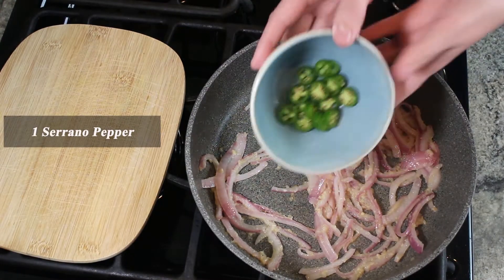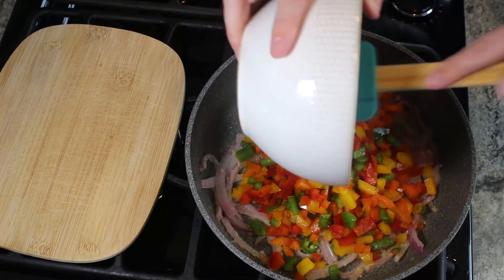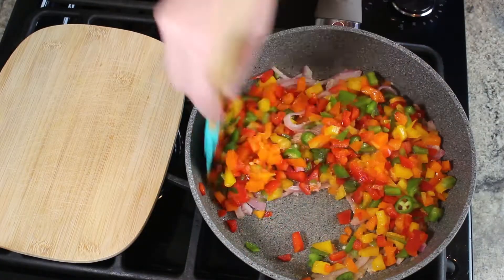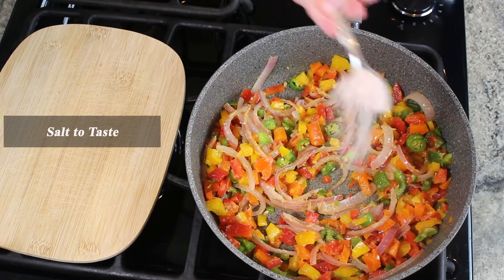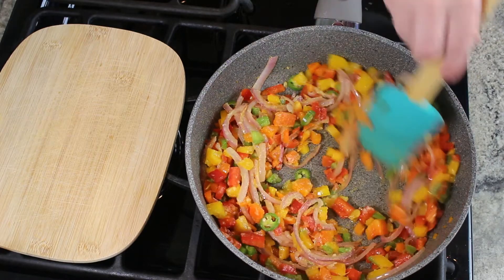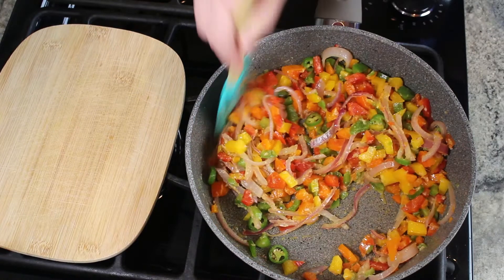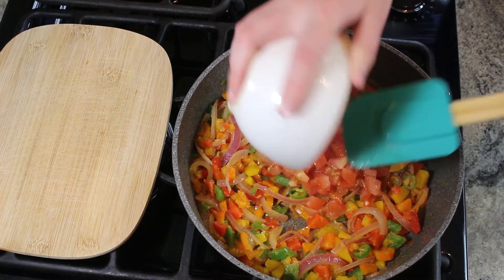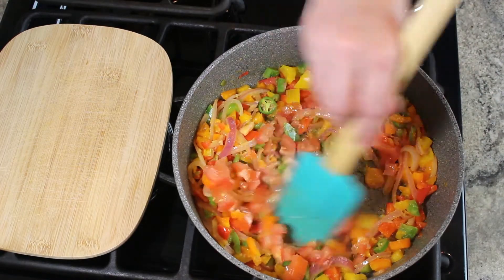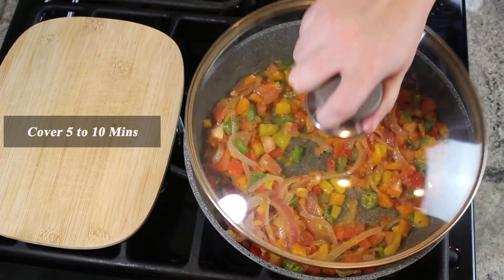Add serrano pepper, bell peppers, salt to taste, and diced tomatoes. Cover for 5 to 10 minutes.